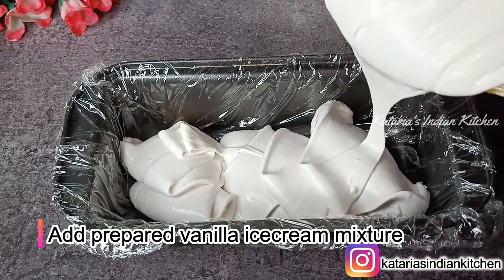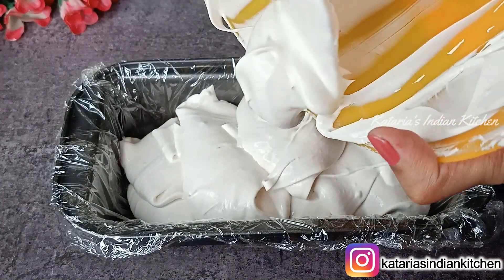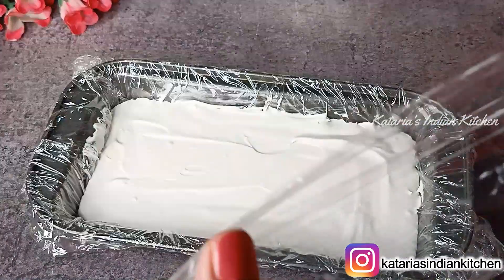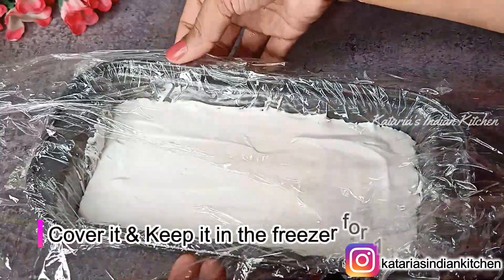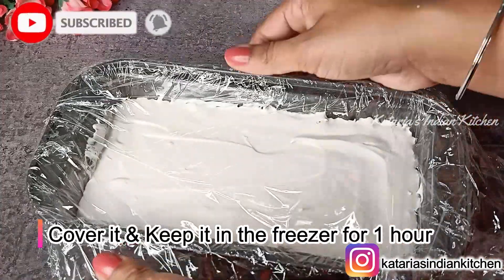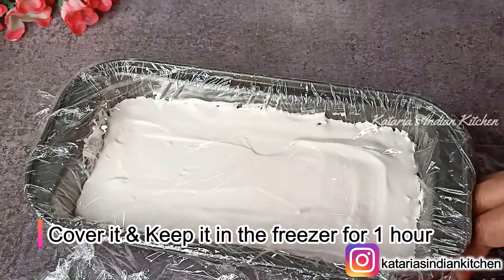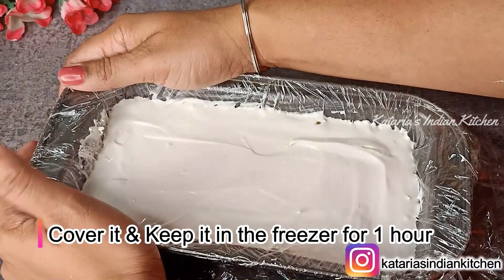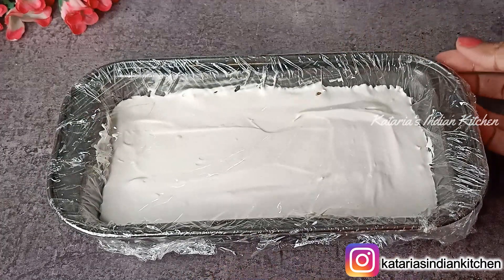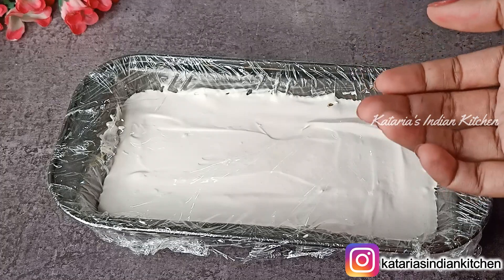First we will spread the vanilla base into the tin. You can see the base is very creamy and smooth — the ice cream is going to be great. Spread it evenly, then cover it with cling wrap or foil paper to avoid ice crystals. Now set it in the freezer for 1 hour before adding the next layer.